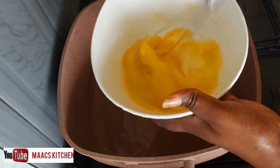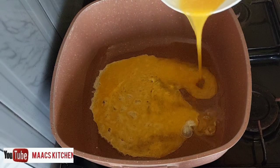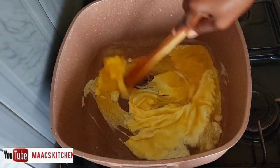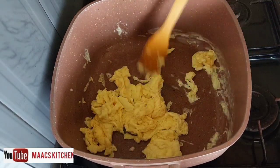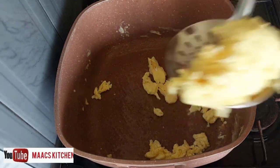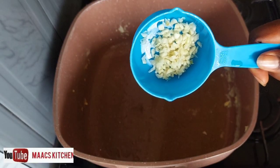I have my pan on fire, added vegetable oil, and I'm whisking some egg — I'm going to scramble the eggs. I added a pinch of salt and some seasoning — just any seasoning of your choice. I'll scoop the eggs and set them aside.